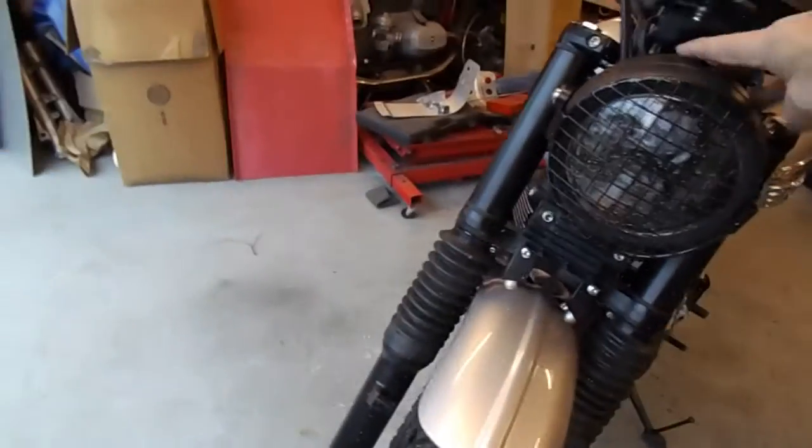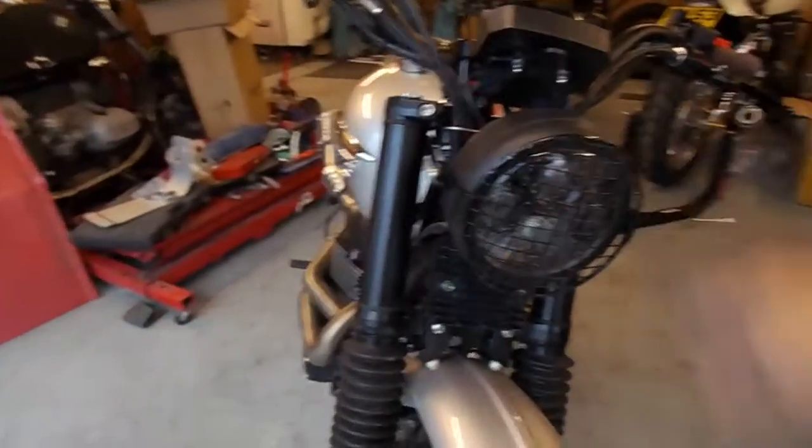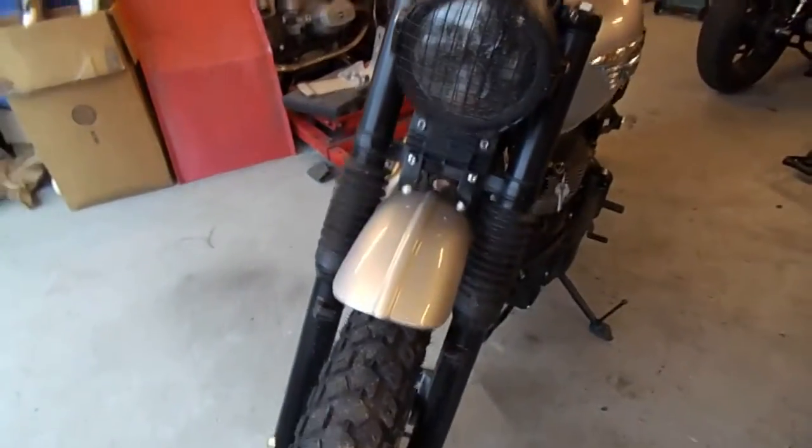I've put a generally available LED headlight on with a mesh guard on it. As you can see, I've been off-road on it already testing it out — there's a bit of mud splattering on the bike.